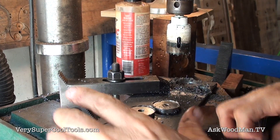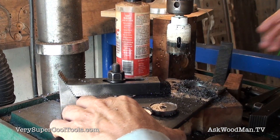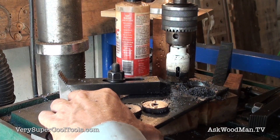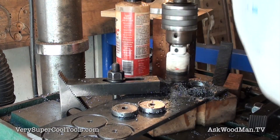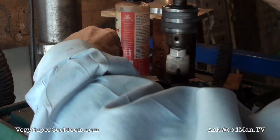I'll soak and clean these up with some Simple Green, soap and water, or a degreaser before they get welded. I also need to grind on them a little bit anyway — grind a bevel.